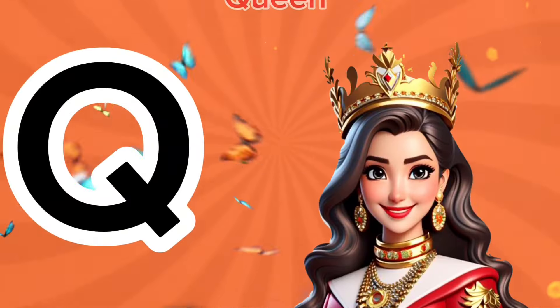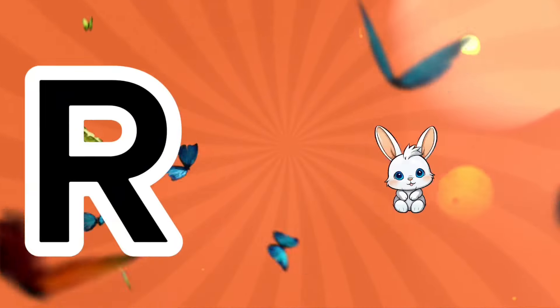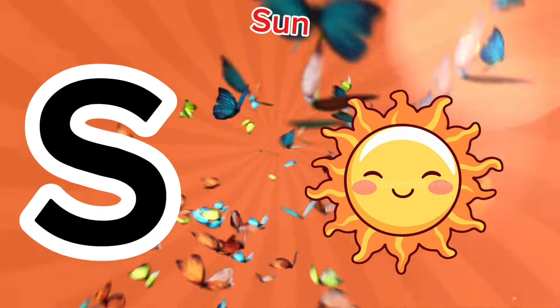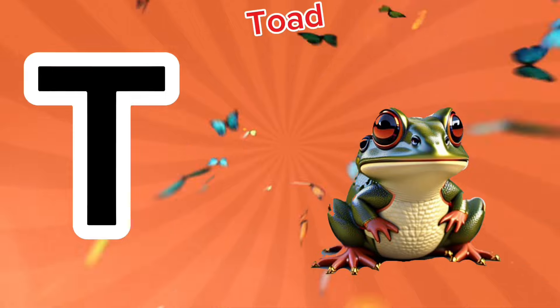Q is for queen, c-c-c-queen. R is for rabbit, r-r-rabbit. S is for sun, s-s-sun. T is for toad, t-t-toad.